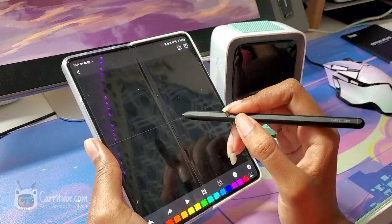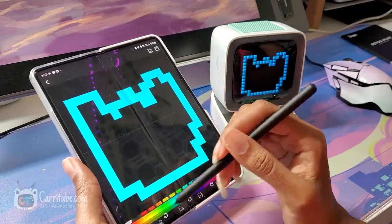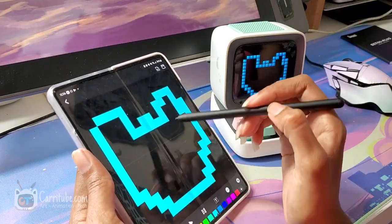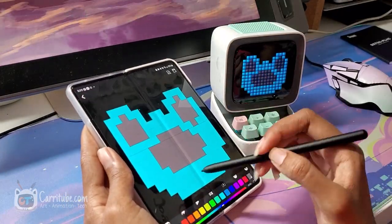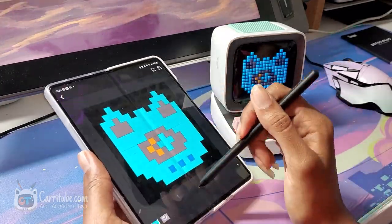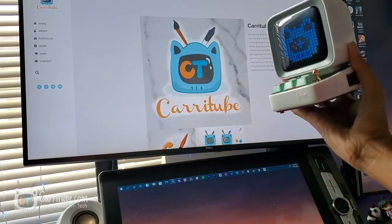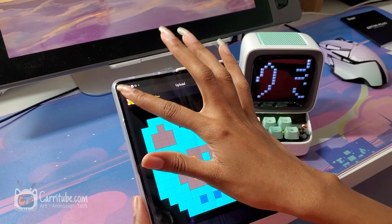My phone is a Samsung Z Fold 3 and it comes with an S Pen — it's the only phone at the moment that has a pen, which is super awesome. I took advantage of the big screen to try to recreate my logo. At first it looked kind of wonky; I had to redo it a couple of times. I'm not a pixel artist — I'm a digital artist and I don't do much pixel art. I did very few back in the day, so I definitely need to revisit this and probably make an animated icon of my persona, though that might be too ambitious.